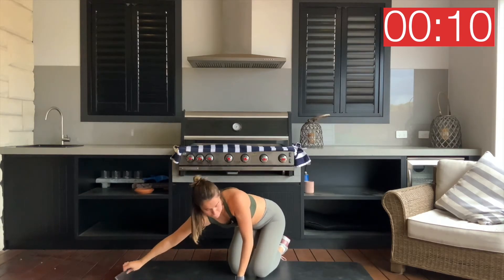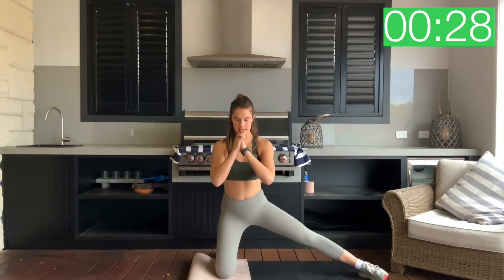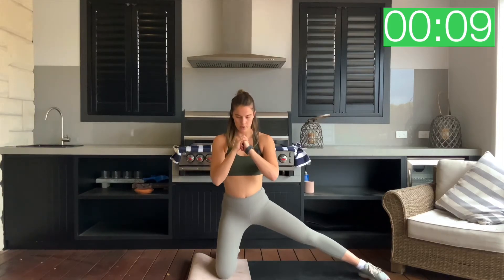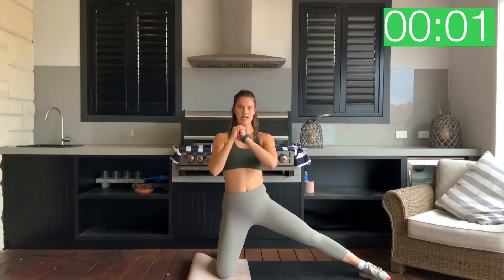Getting ready for the other side. Right knee down, left leg long. Three, two, one — down we go. Squeeze, one, two. Continue to think about that glute activating here — mind to muscle connection. Should be a nice stretch for that hip flexor as well as we press it forward. Let's go for three, two, one and relax.